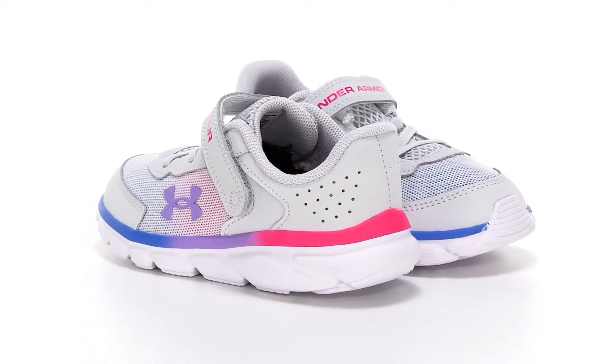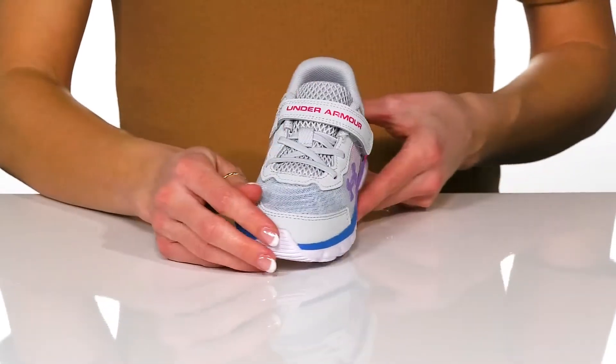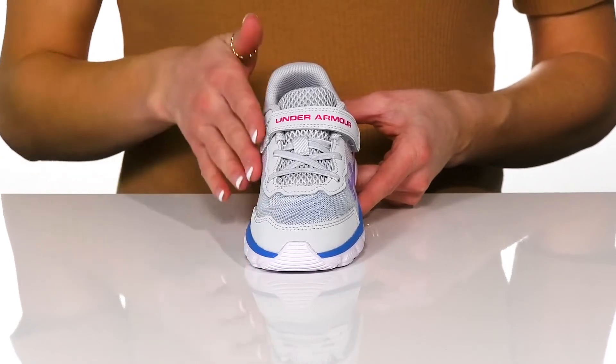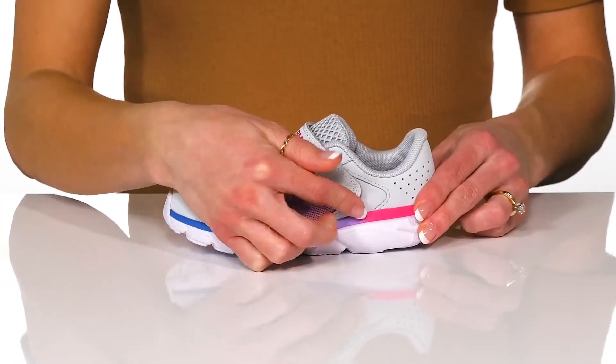From the park to the playground, your little one will feel so much comfort in these Under Armour sneakers. These are very lightweight and feature a mesh upper with leather overlays for maximum durability. They have elastic laces and a hook and loop closure for easy entry.